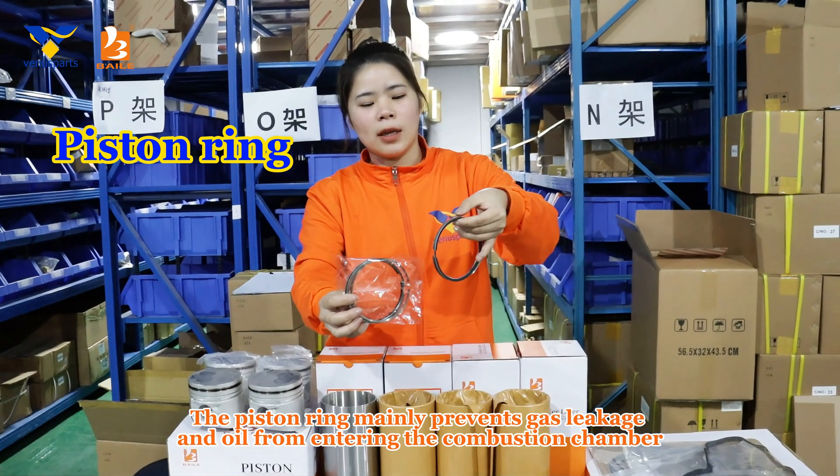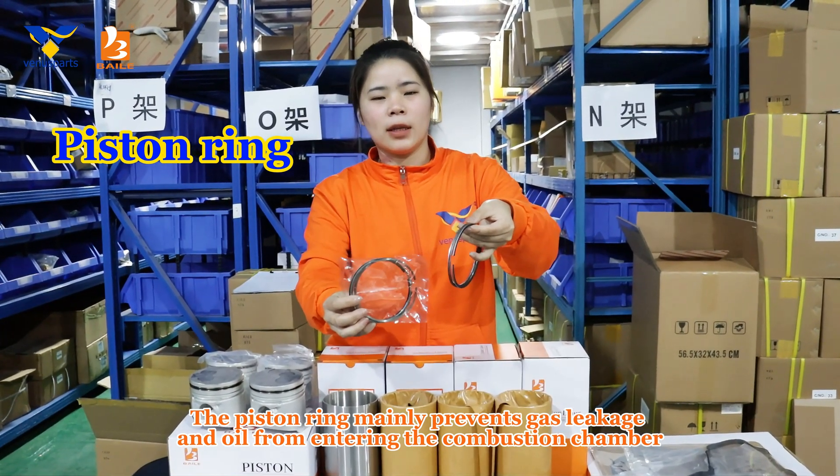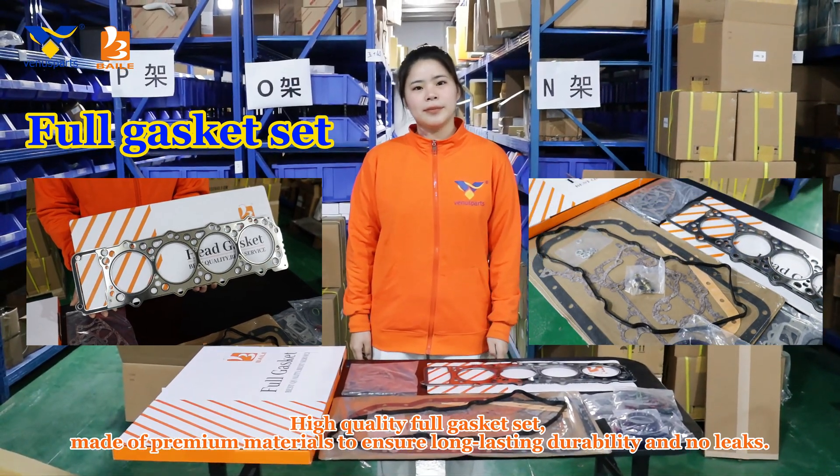This is the piston ring. The piston ring mainly prevents gas leakage and oil from entering the combustion chamber. High-quality full gasket set made of premium materials to ensure long-lasting durability and no leaks.